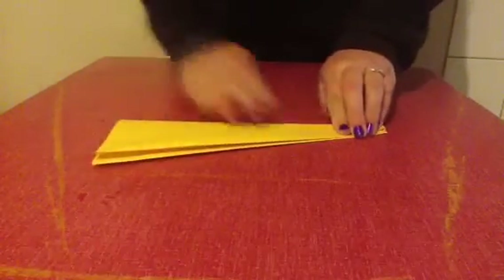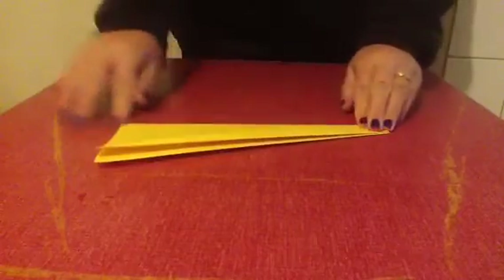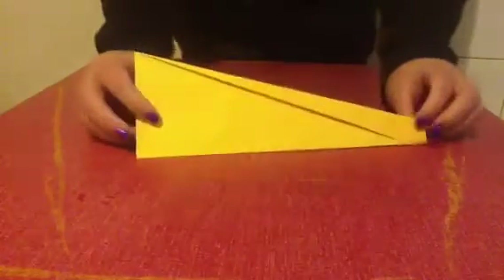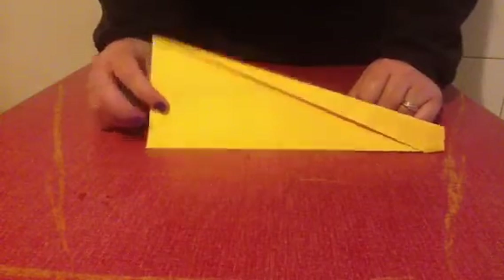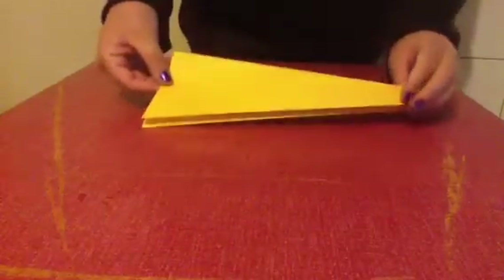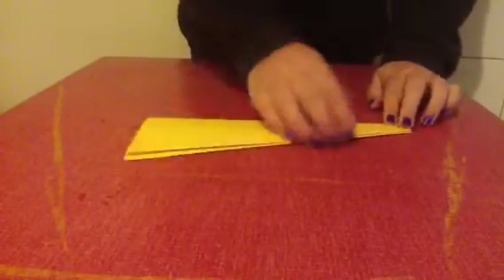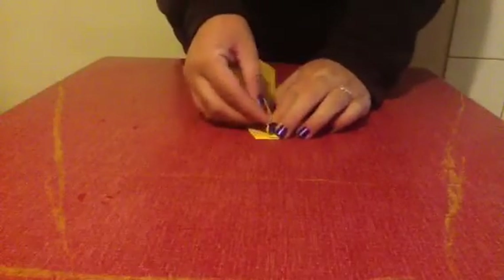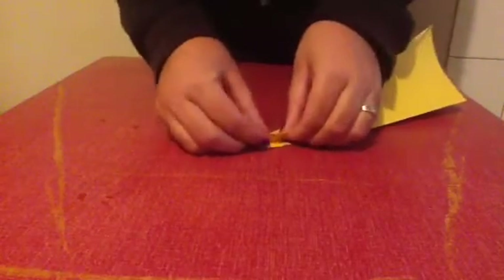Once you've done that, you'll flip it over and fold it in half. You can use the other side as a guideline to know that you are folding it in half properly. It should now look a bit like this.